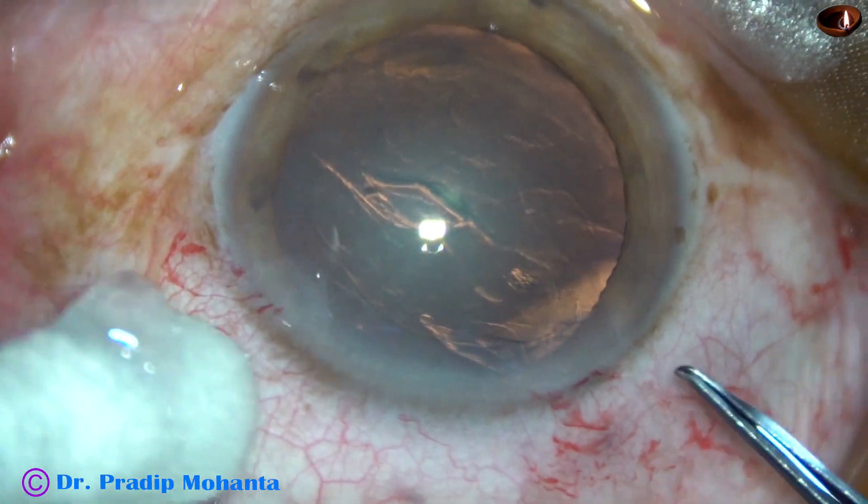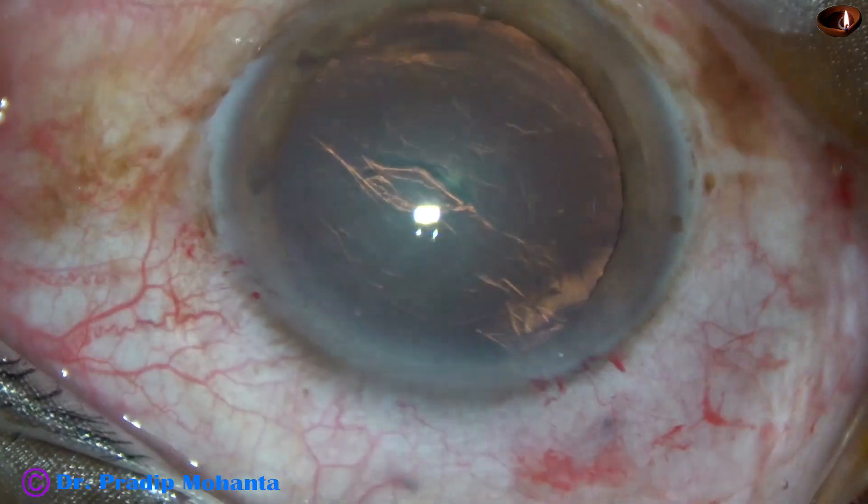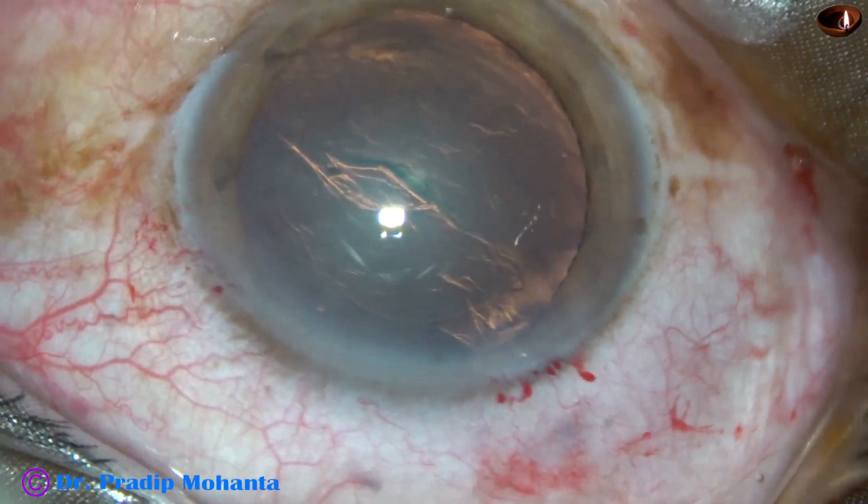For the lens tilt technique, we need to achieve a rhexis of about 6 mm.